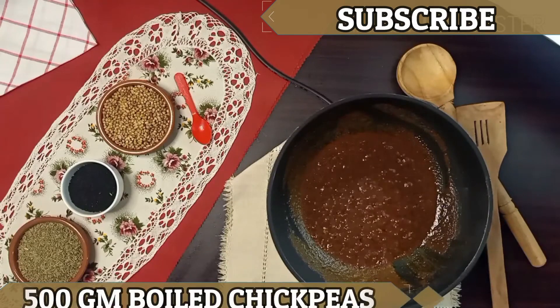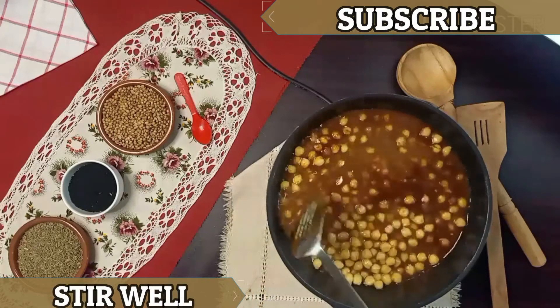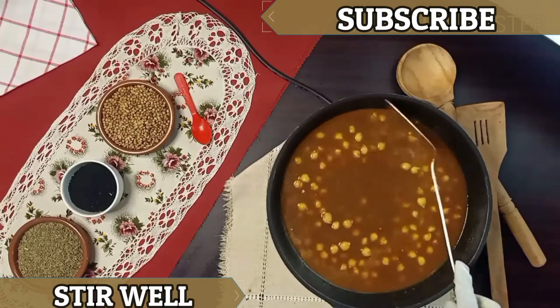Add 500g boiled chickpeas. Mix it well. Cover it and cook for 30 minutes on medium flame.